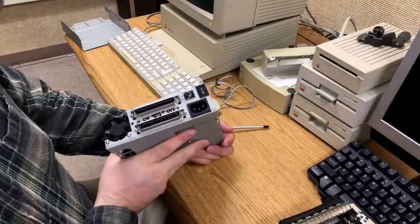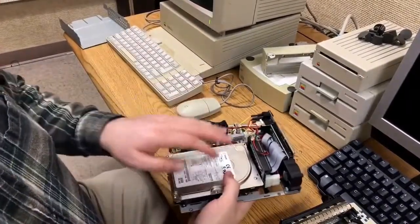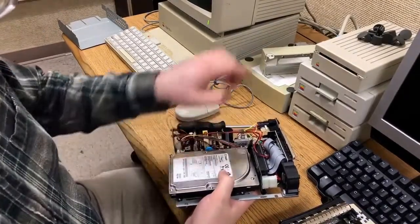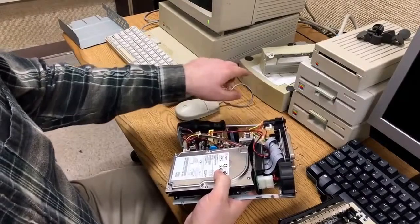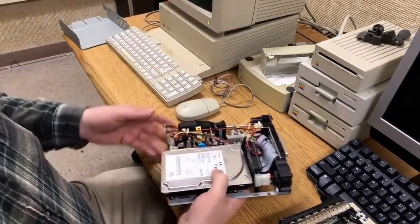This works quite well. It works with no trouble at all. And the reason it works is because the bus on these drives is backwards compatible with the old standards. The bus on here has no problems whatsoever plugging into the old slow narrow channel bus that's available on this thing.